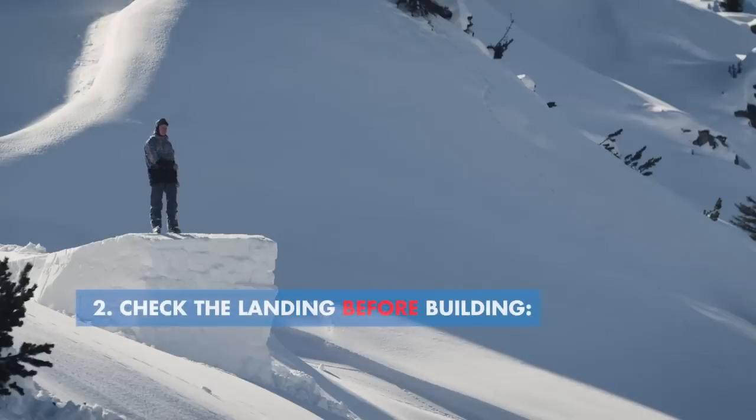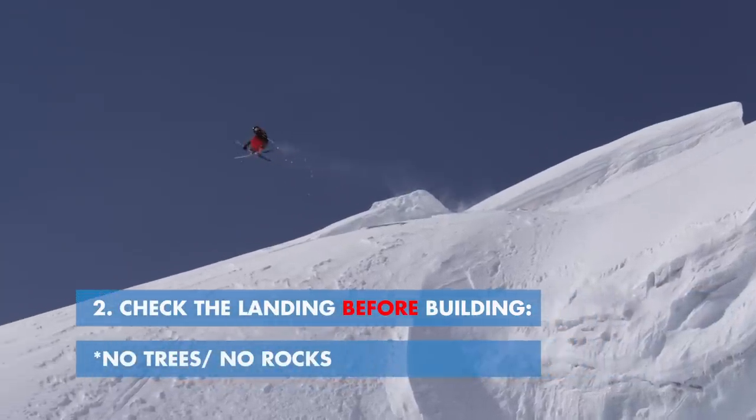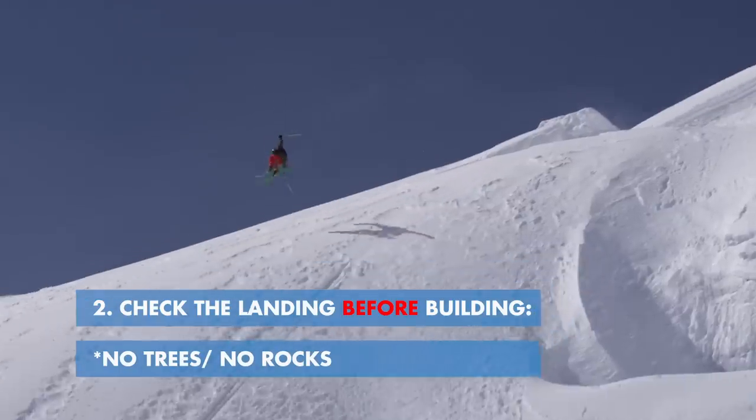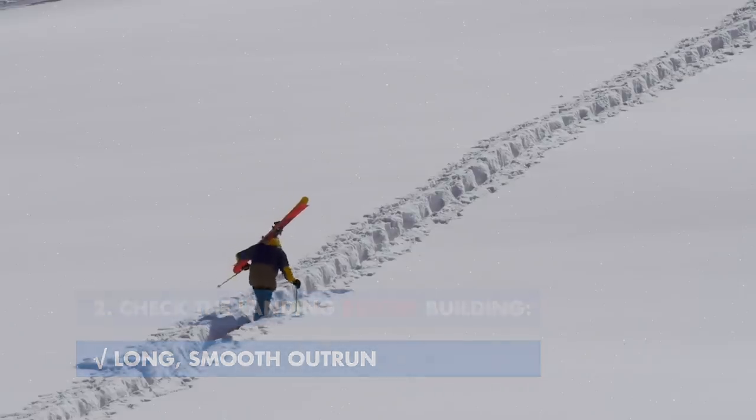Always make sure to check landings before you build a jump. They need to be clear of any kind of obstacle. You don't want rocks or trees in there. You need a nice smooth outrun so you're not going to hit anything and it's not going to be dangerous.